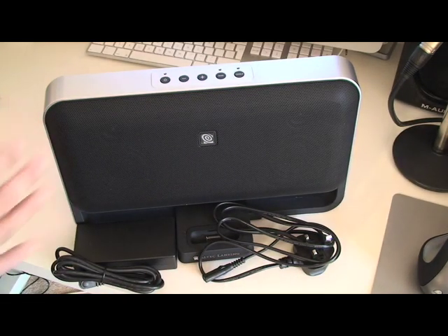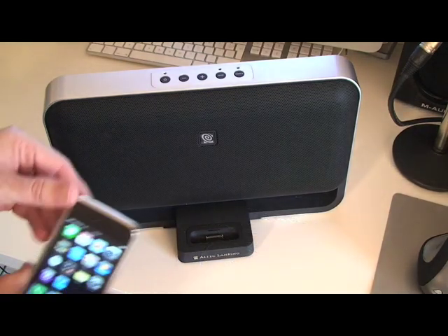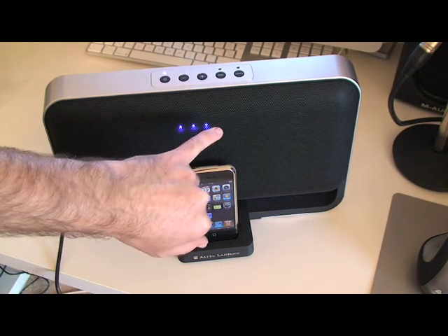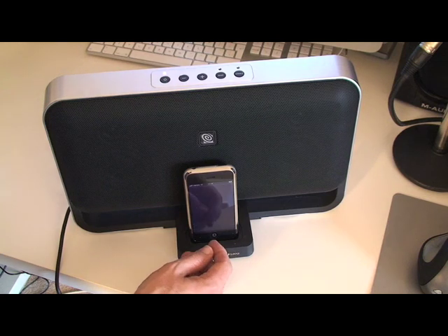I'm going to plug this speaker unit in — the T612 from Altec Lansing. So this is my iPhone; I'm just going to dock that into the unit. It fits nicely. Power button here. Some LEDs have appeared, and let's get some music going.